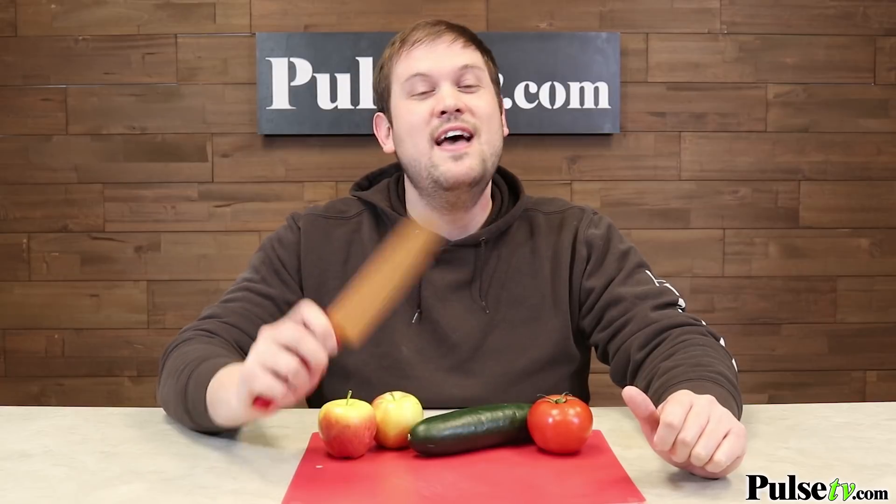We have a fantastic deal on this knife, and I know you're going to love it, so head on over to the site and grab one or two today.